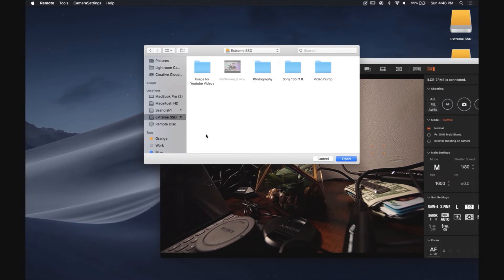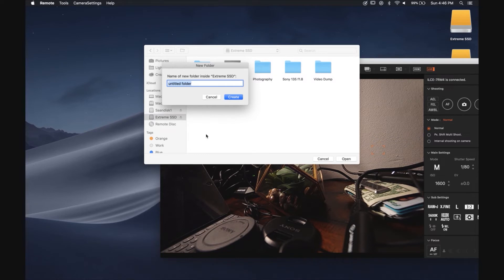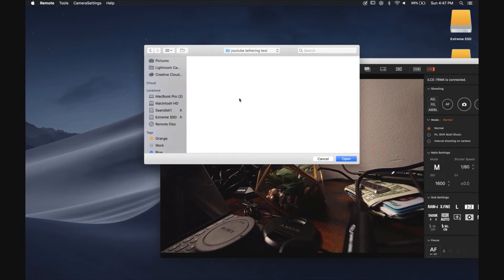I'm going to create a folder right now inside my extreme SSD. This is really good because I'm not only going to be shooting to my SD cards inside the camera but also saving all my information to the hard drive I use for all my photography. I'm going to create a folder called 'YouTube Tethering Test' and hit Open.